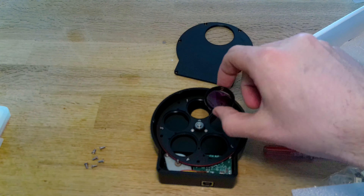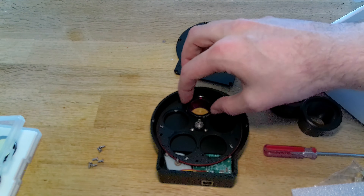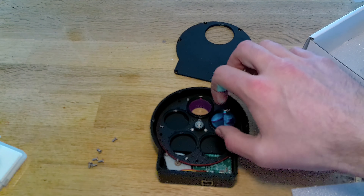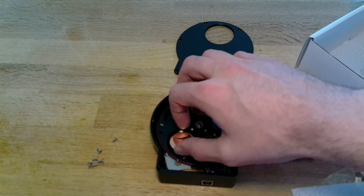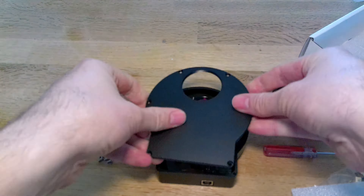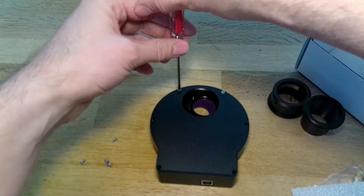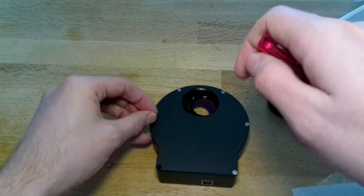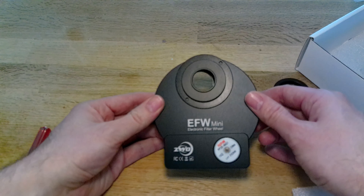Of course it goes without saying these filters do not come with it — I got these separately. I like to put mine in order, so LRGB. Then seal up the unit, and we're done.